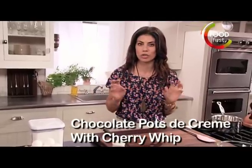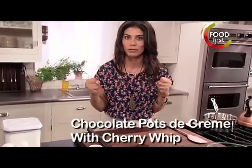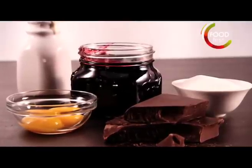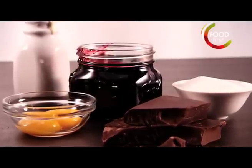My dark chocolate pot de crèmes. These are so good and rich and creamy. All I need is heavy cream, dark chocolate, sugar, egg yolks, and cherry jam.